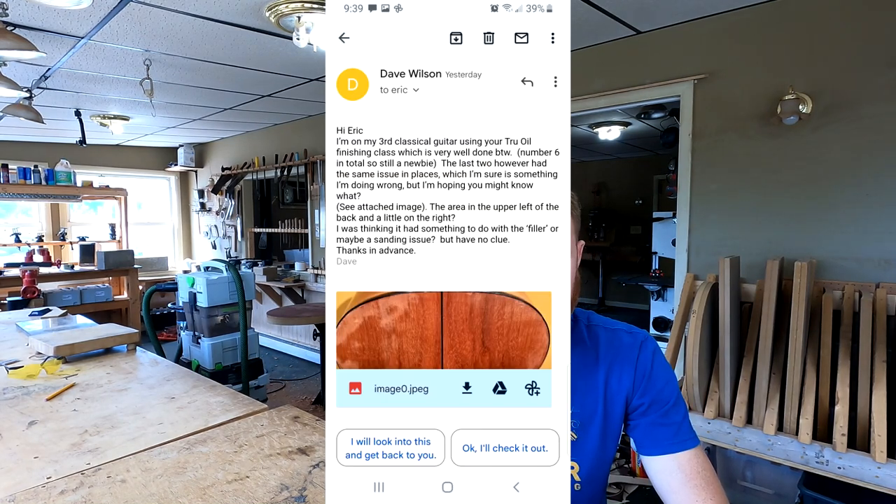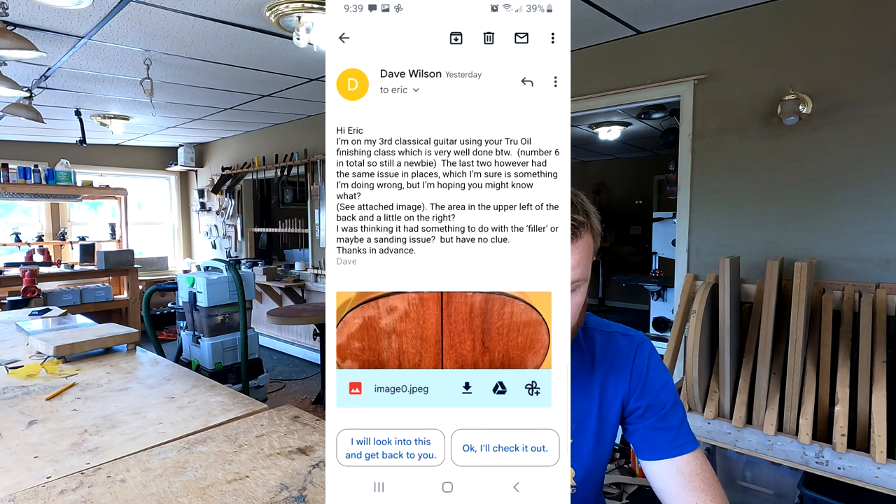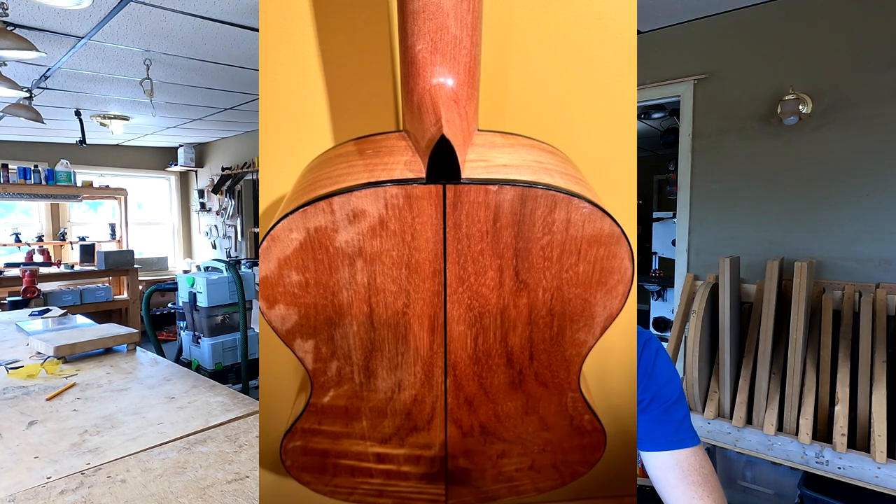Continuing with his question: the last two, however, had the same issue in places, which I'm sure is something I'm doing wrong, but I'm hoping you might know what. He has an image which I'll put on the screen. The area in the upper left of the back and a little on the right. He was thinking it had something to do with the filler or maybe a sanding issue, but has no clue. Now, a caveat: I get pictures all the time with finishing questions, and pictures are very difficult to work with. It's always hard to tell what's going on in a picture when it comes to finish questions.